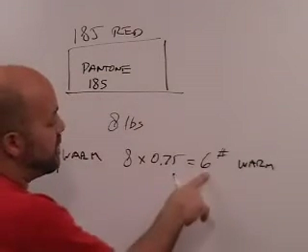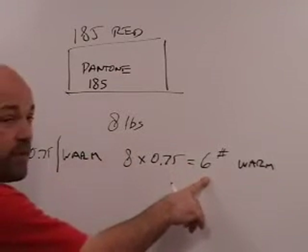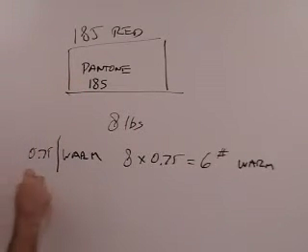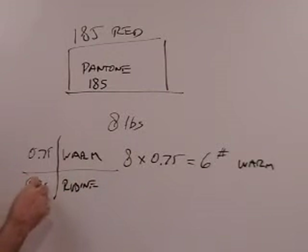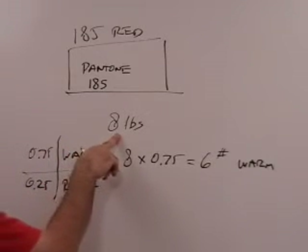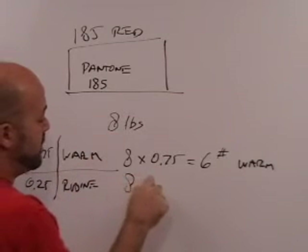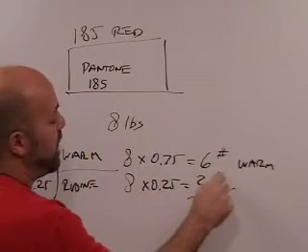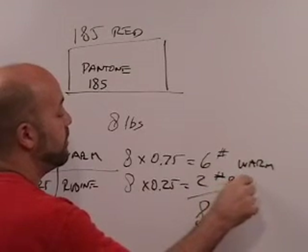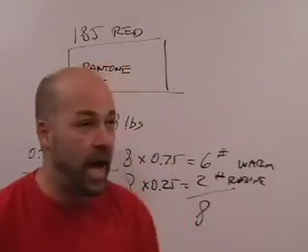Intuitively, if it's going to be six pounds of warm red and the total is eight pounds, then we have two pounds of rubine red. Let's see if the math proves that. The rubine ratio is 0.25, and 0.25 times 8 equals 2. That adds up to 8 pounds, which is correct. So we need two pounds of rubine red.